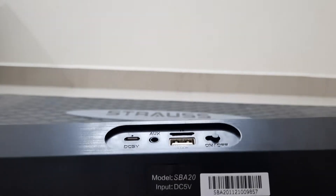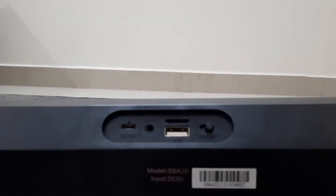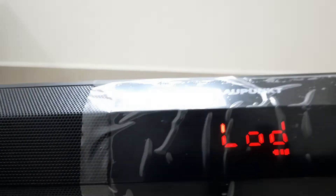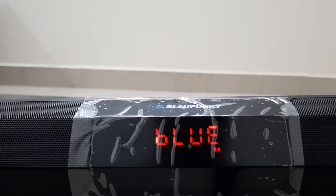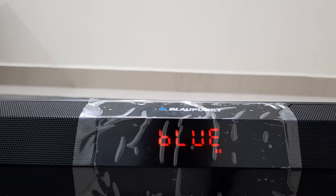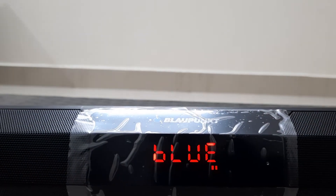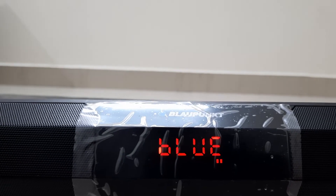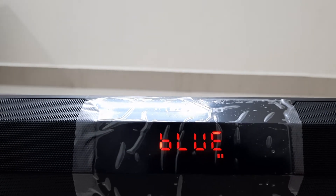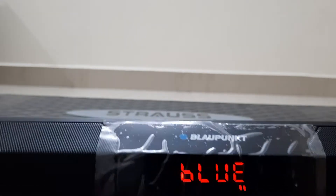The batteries are lithium-ion, 2000 milliamps. There's a power switch — when you slide it on, it goes to Bluetooth mode by default and pairs to your device that has already been added. If you want to pair a new device, search for it and it will show up as SP820 in the scan results.